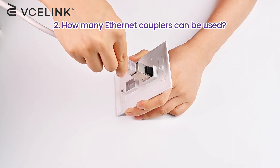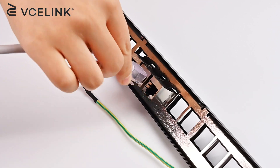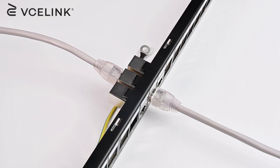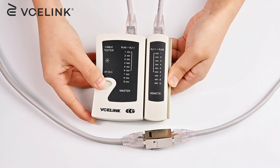How many Ethernet couplers can be used? It is recommended to use no more than one coupler per channel if you want your channel to keep working at your expected speed. And never use more than three couplers, or it may affect the signal. That's all for today. Thanks for watching.